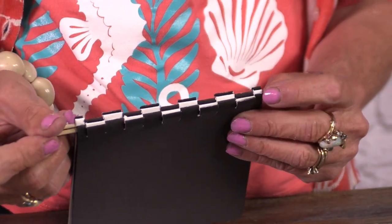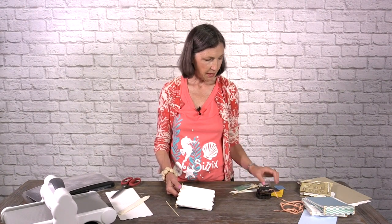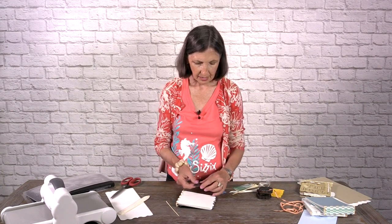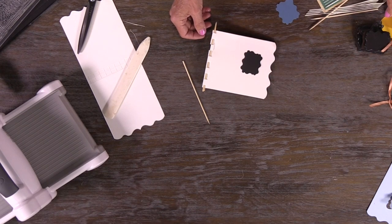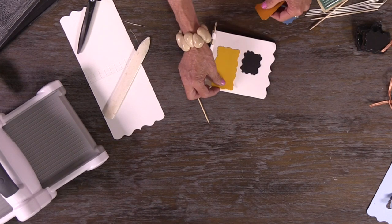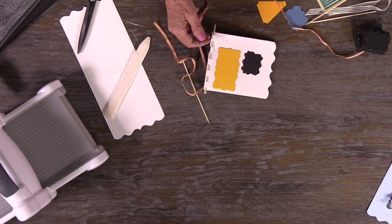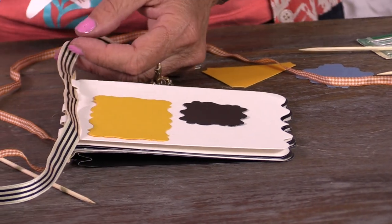You can already start to see how pretty this is going to be. I did this for the beach collection — it makes a great beach album. I also did one using different trims and accessories, and using black and white and orange ribbons did a Halloween album. You can see how you could do a birthday party, a wedding album, any number of different things just by changing the theme and the color. Have fun!